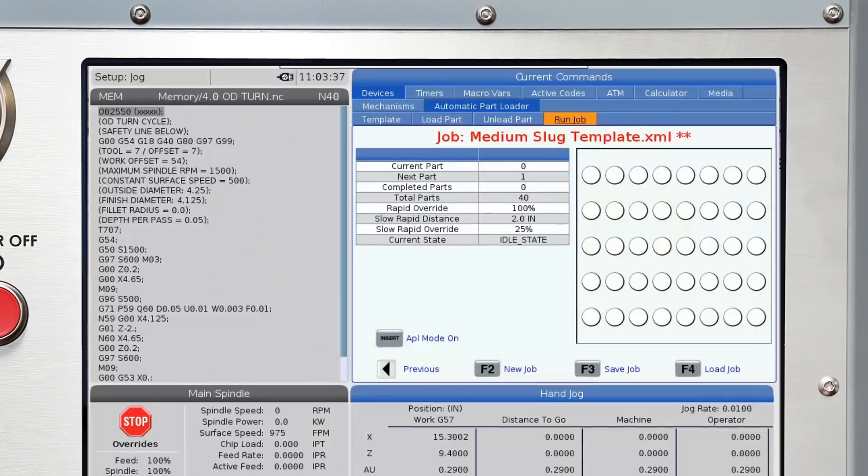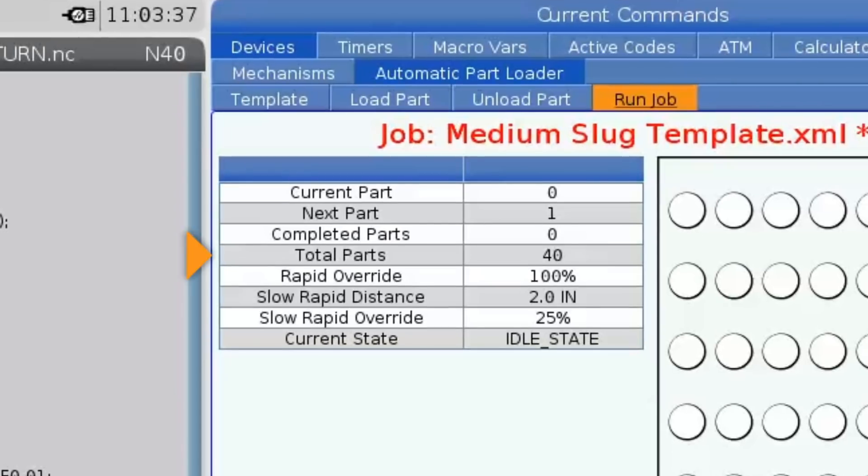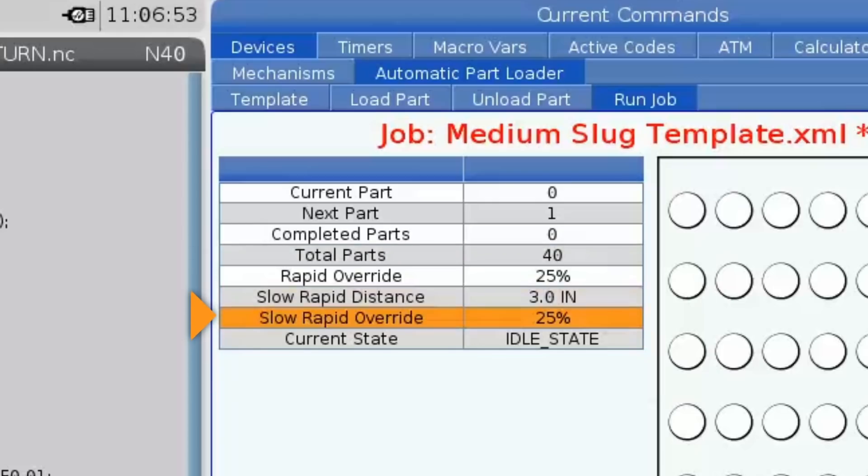Now we'll move to the run job tab, where we tell the APL the total number of parts we want to run, monitor the status of the current job, and enter a couple of override values if necessary.